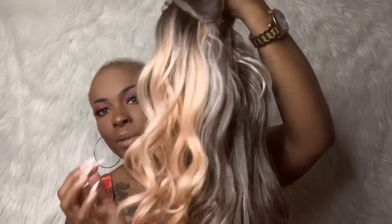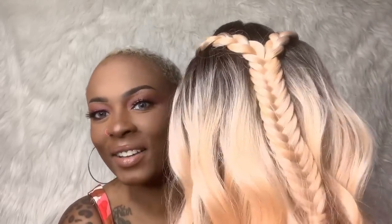It's a pretty ash brown and a beautiful peachy color, and like I said it comes pre-braided. Look at that little fishtail — y'all, that's pretty. I keep talking about food but it comes pre-braided and that is so cute.